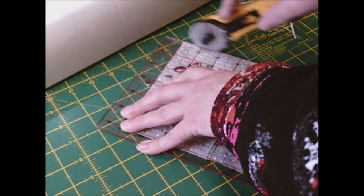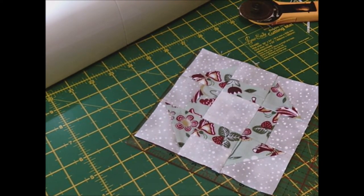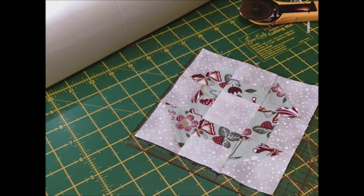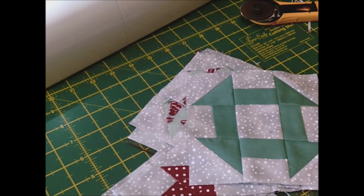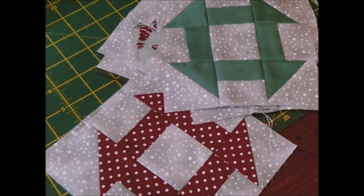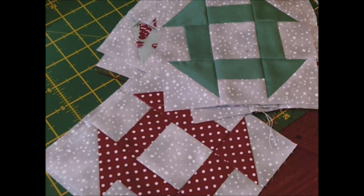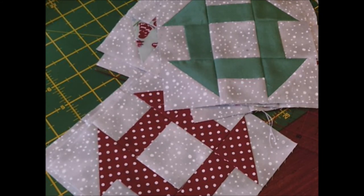There you go — that's six inches across and this block is finished! Each time I do a block and get some spare fabric, I'll be making two and a half inch squares and getting my first border ready. Thank you for joining me. I hope you enjoy the churn dash block — have a go, don't forget to like and subscribe, and join me again.